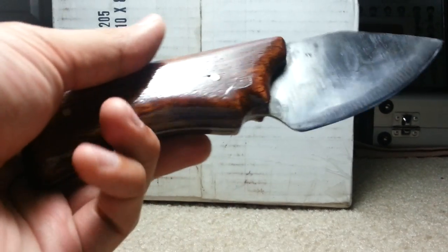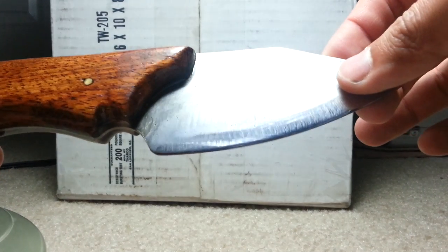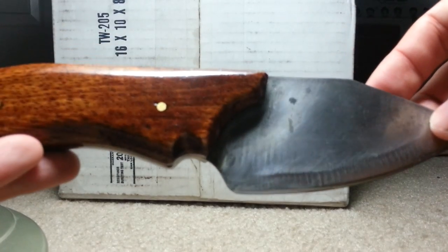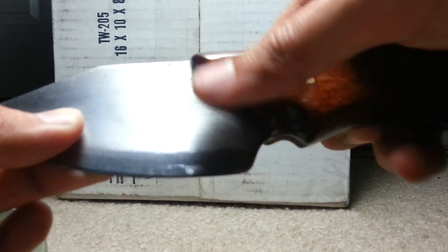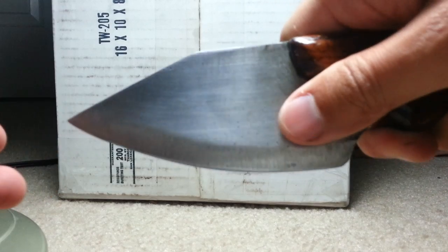I'm just messing around with some lighting right now, so I don't know if it's better or worse — probably better than the yellow light I had in the bathroom in some other videos. Maybe a better color representation here. So basically I took this part out for a pinch grip, so this is kind of more like a kitchen knife kind of thing.